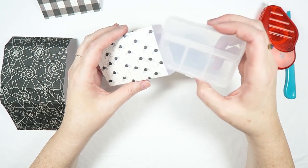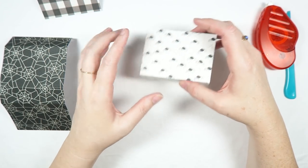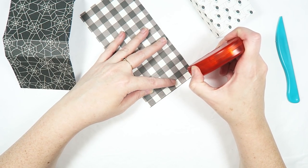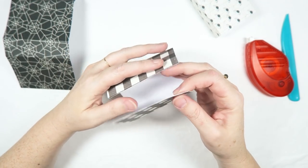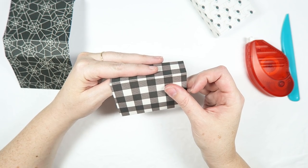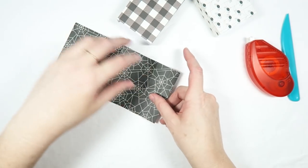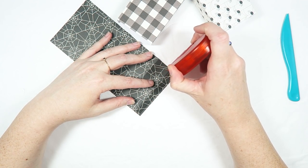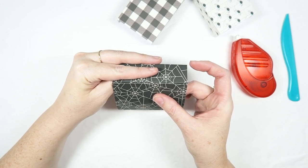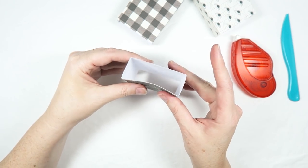So let's go ahead and finish up these other two little sleeves. Add some adhesive to that small half-inch flap, make sure everything is lined up nicely, and there's another one done. Repeat for the last sleeve and you'll have all three completed.